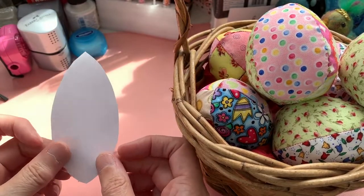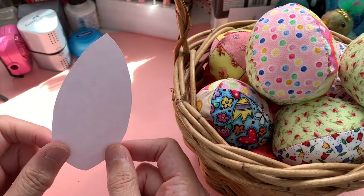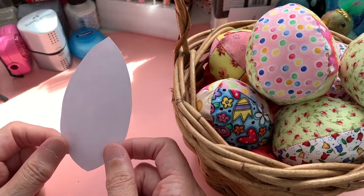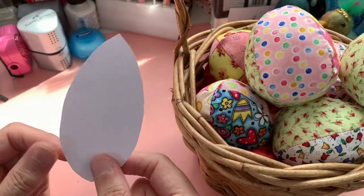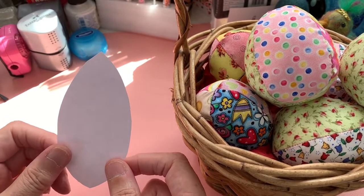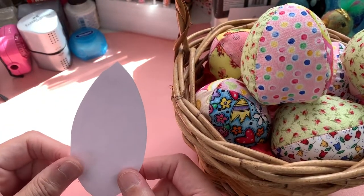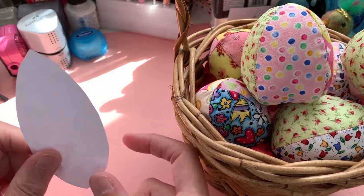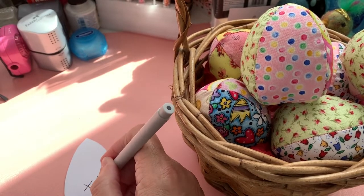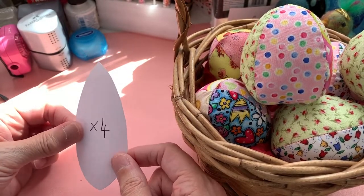All you need to start off with is a little pattern template. I'm going to put it in the description so you can go and grab it, but if you can draw your own, go for it. You can also enlarge the template if you want to make bigger ones. You could even make them into door stops if you weight them down enough. You need four of these template pieces — times four — so four pieces of fabric in order to make each egg.